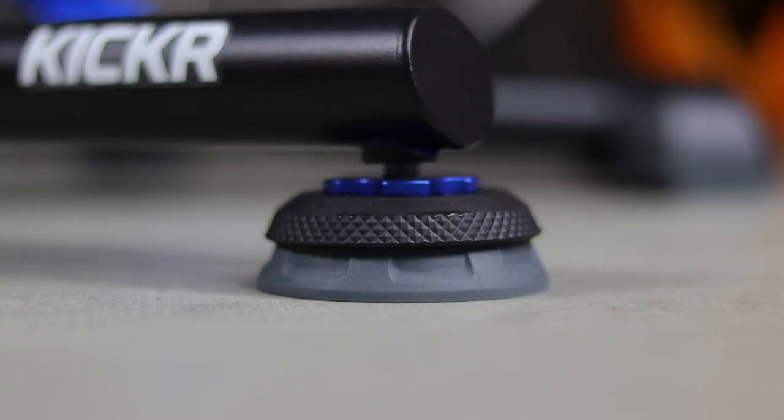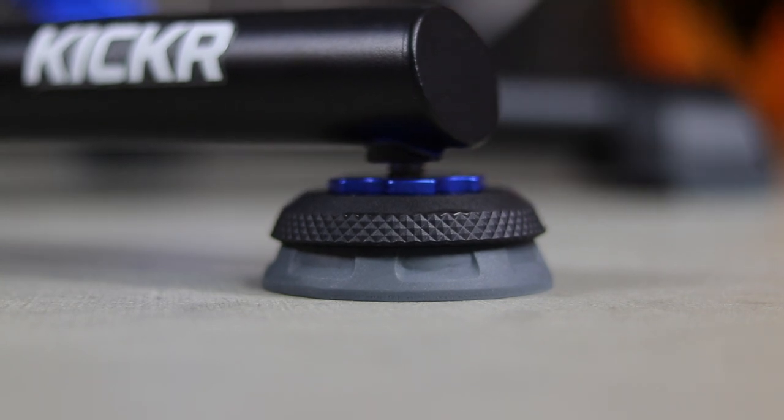If you aren't familiar with previous KICKRs, you know how rigid this trainer can be — the only movement you feel is the natural flexing from your bike, particularly with a carbon frame. The idea behind these feet is to give you a little motion and more natural movement on the bike, minimizing pressure touch points, resulting in less fatigue and the ability to stay on the bike longer. The rocking motion isn't noticeable, but there is a slight, noticeable side-to-side movement.